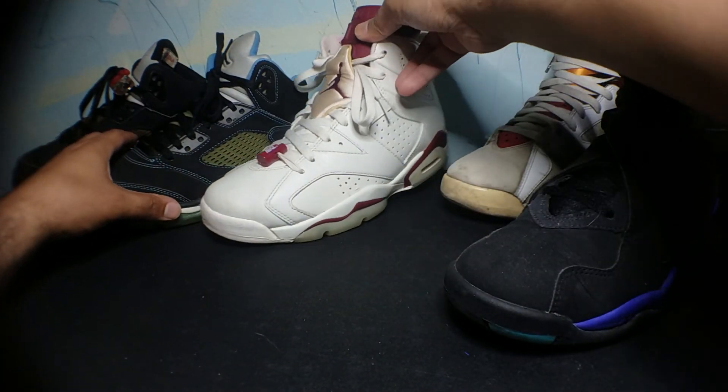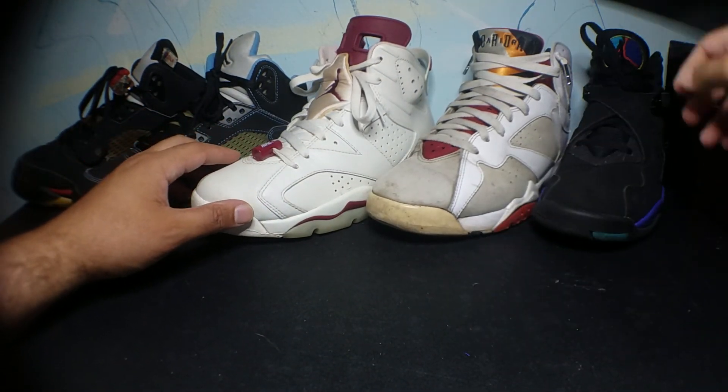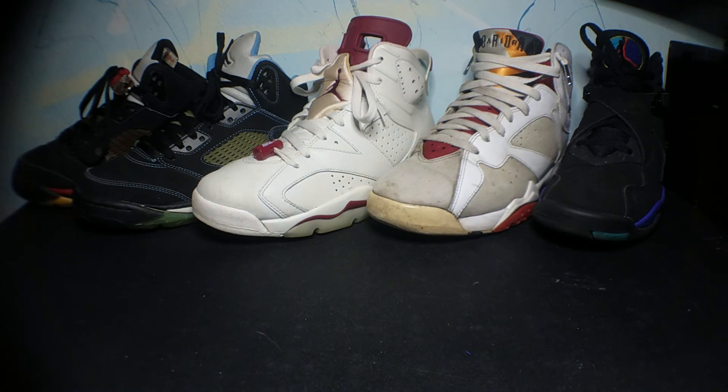So this concludes part one of my Air Jordan collection. Please comment, subscribe, and like. Thanks for watching.